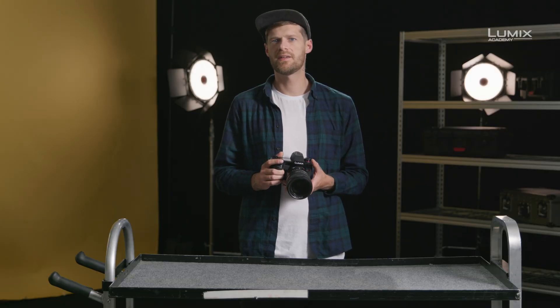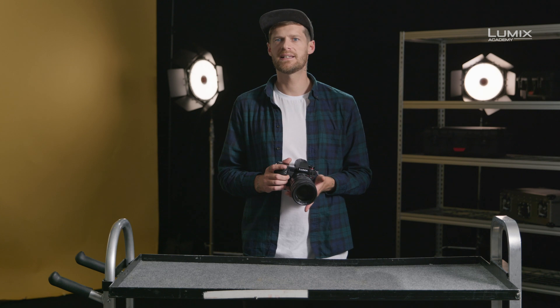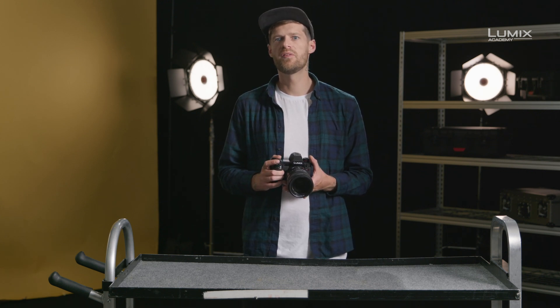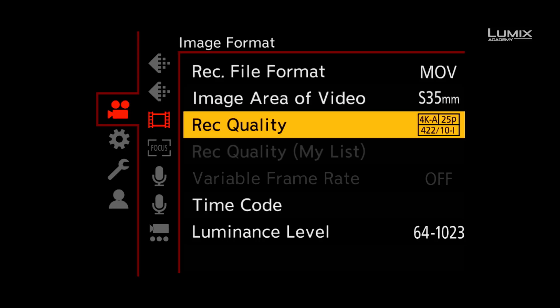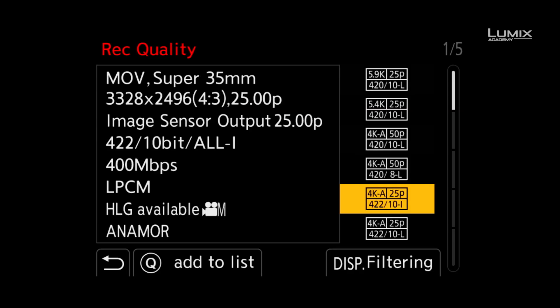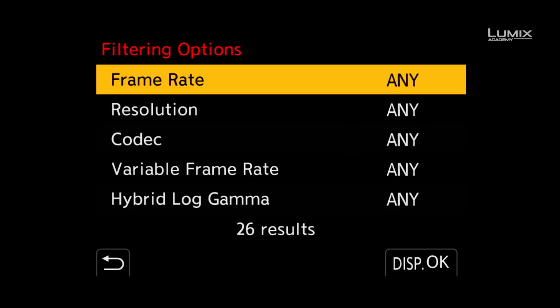New for the Lumix range on the S1H is the recording mode filter that helps you locate a recording mode suitable for your specific needs. This way you can quickly and easily filter the various codec and frame rate options. Within the video recording menu, you select the recording quality on the image format submenu. There you simply click filtering on the bottom right of the touch screen or press the display button.